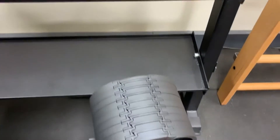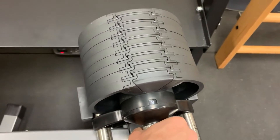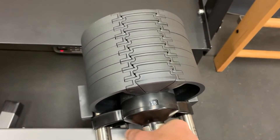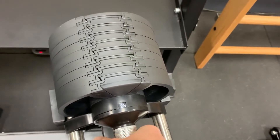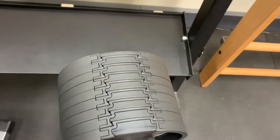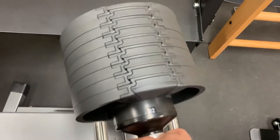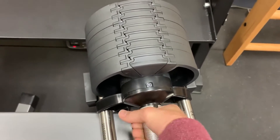Beyond 4kg you go up in 4kg steps: 8, 12, 16, 20, 24, 28, 32kg. That's the maximum size — pretty hard to pick up at that weight! But very easy to adjust.